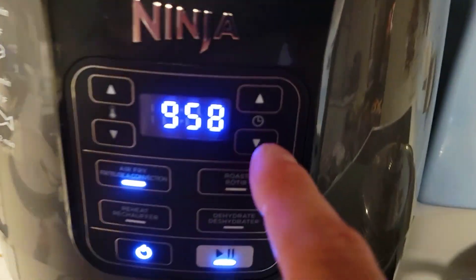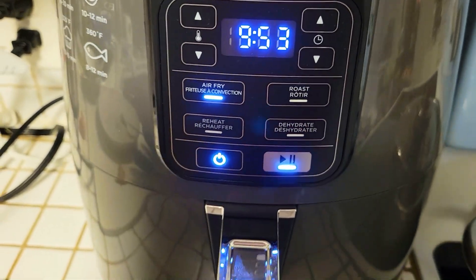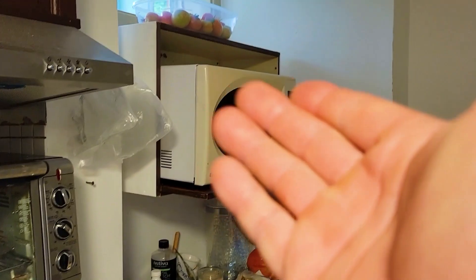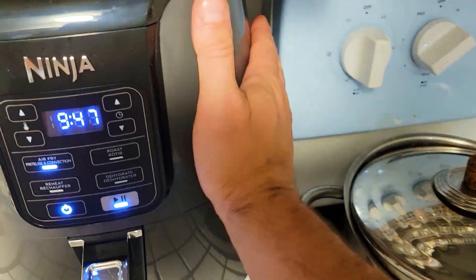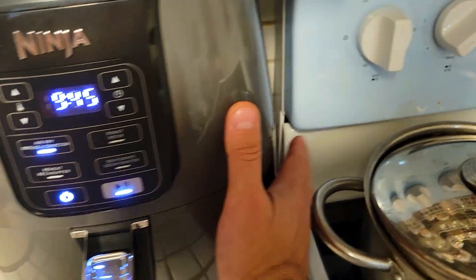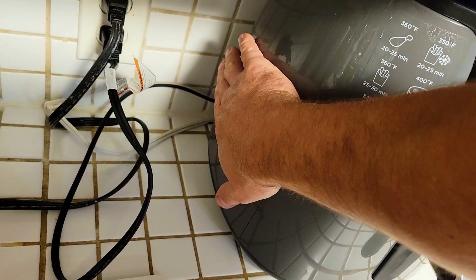You can also roast, reheat, or dehydrate. Reheating is better than the old-school microwave version. Now when you touch it over here it also gets hot, so be careful not to touch it because it's not super hot but it is warm.